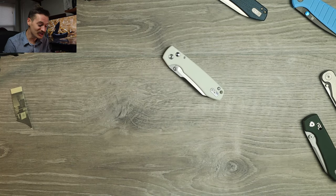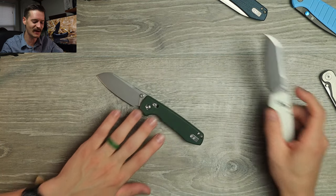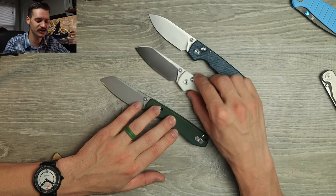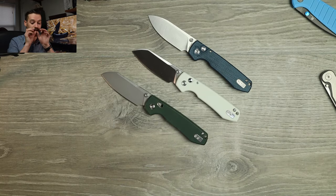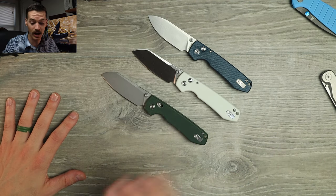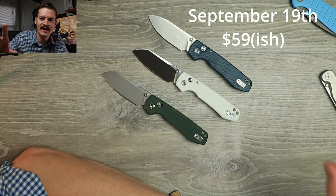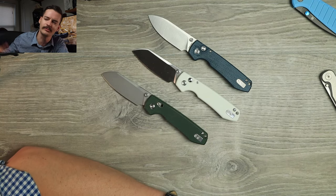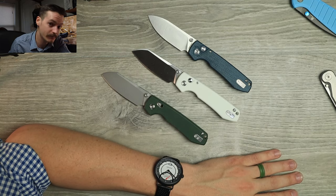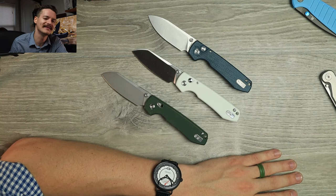I loved the drop point version, I love the sheep's foot — love. I will leave links down below. I have an affiliate link with Vosteed, so be sure to check that out. Not sure when these are coming out or how much they are — future me will fill that in. But that is it for me. Thank you Vosteed, and thank you for watching. Leave a like down below, comment, subscribe to the channel, become a channel member, Patreon member. Instagram, TikTok, Threads — I'm everywhere, all over the internet.